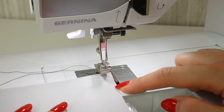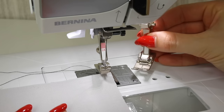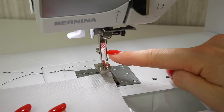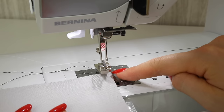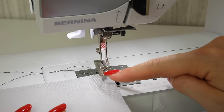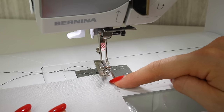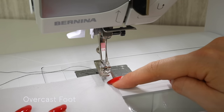You can use this with your normal foot and my manual doesn't tell me to change my foot, but personally I prefer to use foot 2A. This is designed for the overcast or over-edge stitches and I find that it helps to prevent the fabric from curling up along the edges. With your sewing machine you're just going to want to look for your overcast or over-edge stitch or something like that.